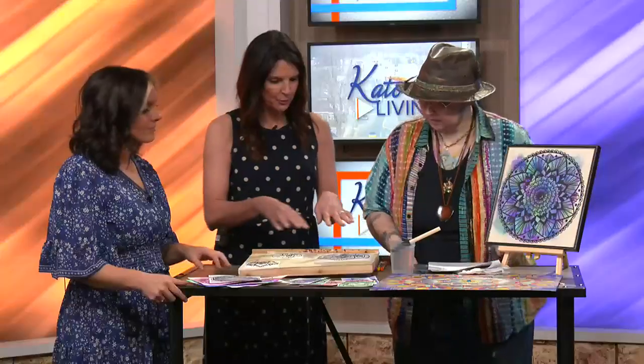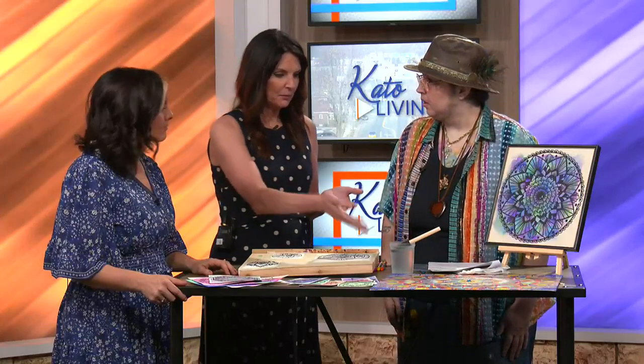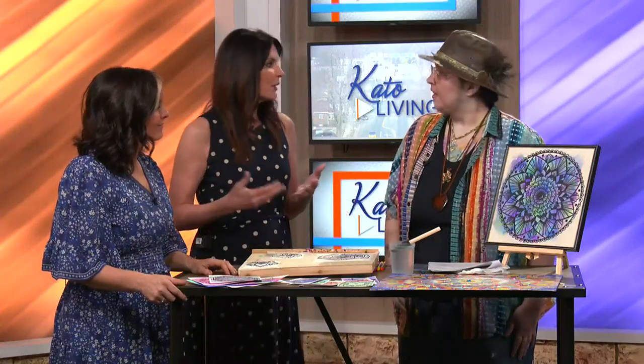So that's what you start with — building your pattern and deciding what you want that to look like. And from there it can be markers, watercolor, or whatever you want.